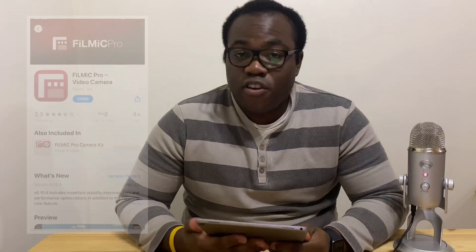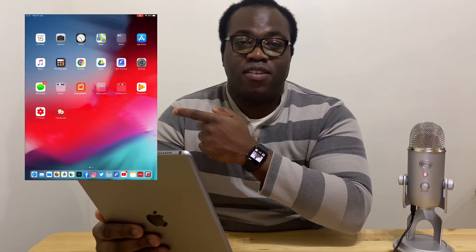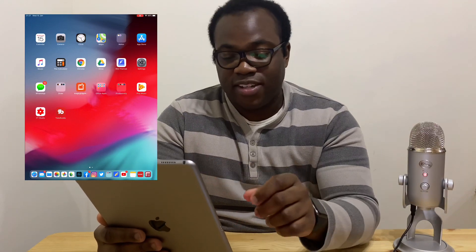That means it's going to work. The program I use for filming is Filmic Pro. You can currently get that on the App Store for around £14.99. I'm going to show you exactly the process to check whether your iPad is picking it up, so I'm going to put up a screenshot of what I can see on the iPad. The program I use is Filmic Pro, so we're going to go into that.